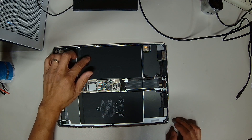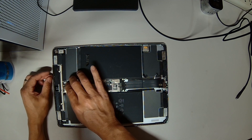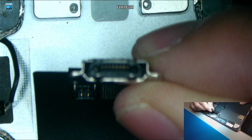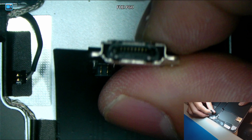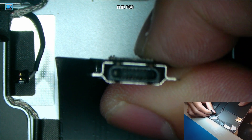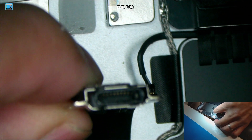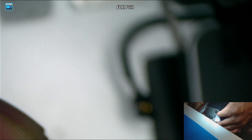Okay, so we managed to remove the LCD screen. Let's take a look at the charging port and see if there's any damage to it first. The charging port seems fine.